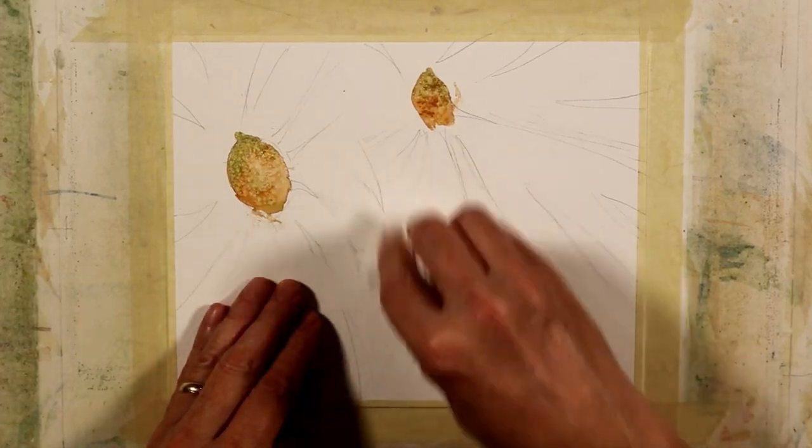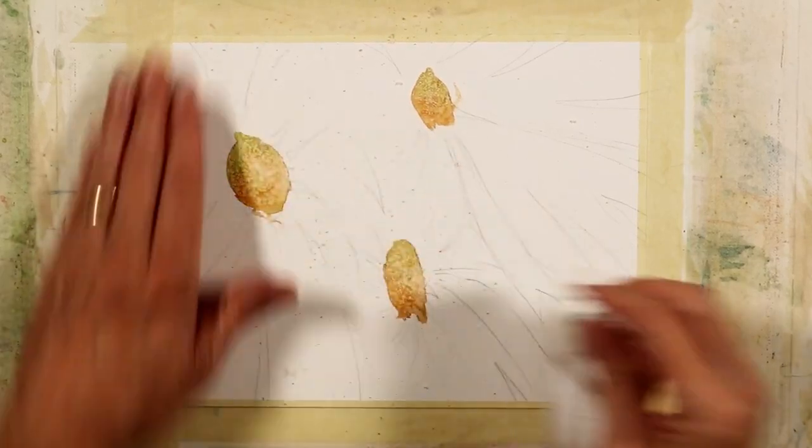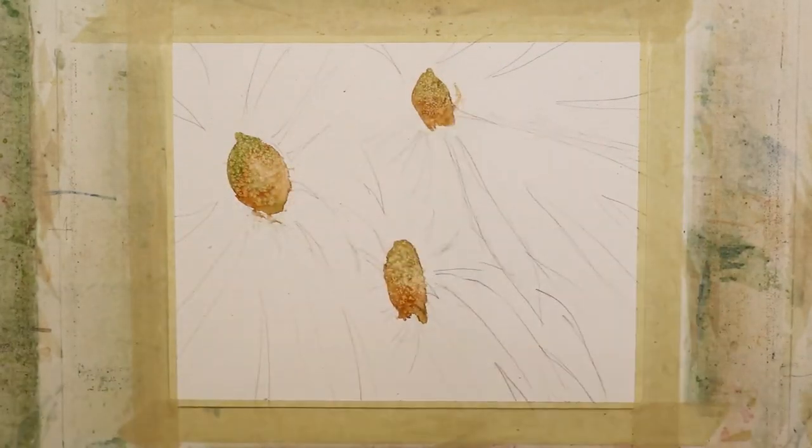Next I'm going to take a tissue and just knock off the salt. When it's dry it sticks to the paper, so you really have to rub it off. And you can see the texture that was created.